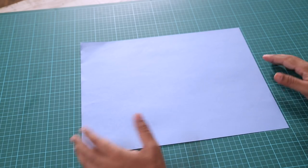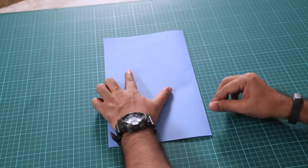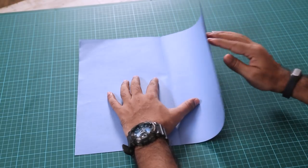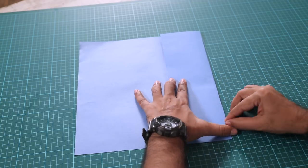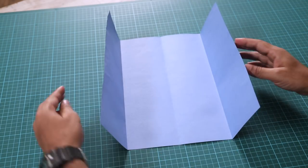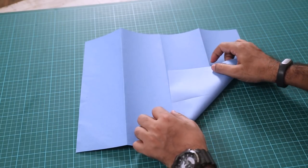So first we'll take a sheet which is twelve and a half by fifteen, and then we will fold it in half. Make sure you align the edges. Open it, and now take one side and bring it to the middle. Align it with the center crease. And we'll do the same thing for the other side. It's almost like a door.